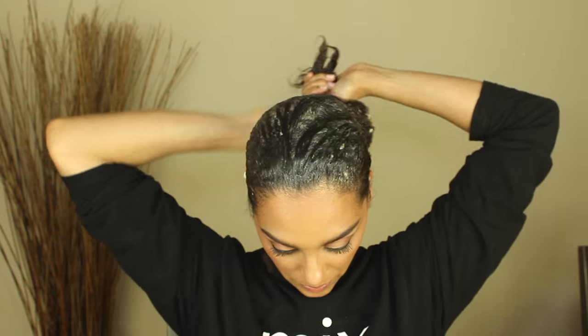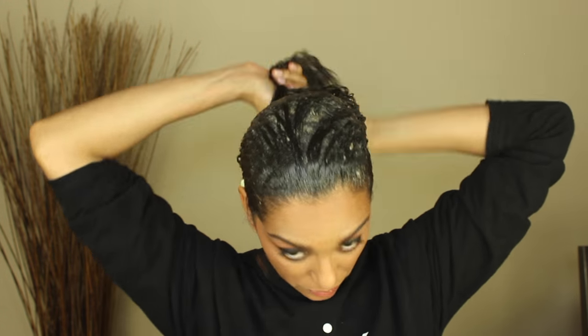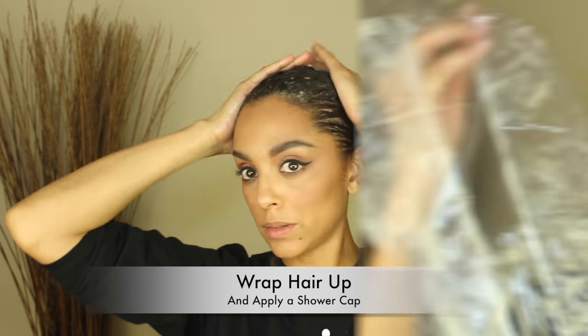When I did my DIY avocado mask, it rinsed out so much easier than this, so just keep that in mind. Next, I'm going to wrap my hair up and then apply a shower cap.